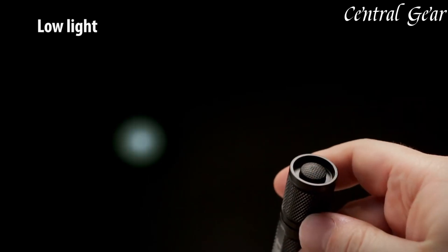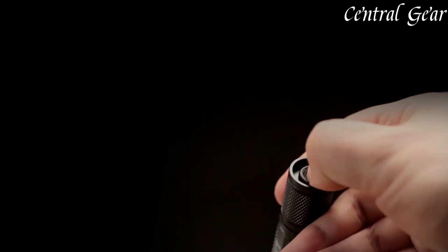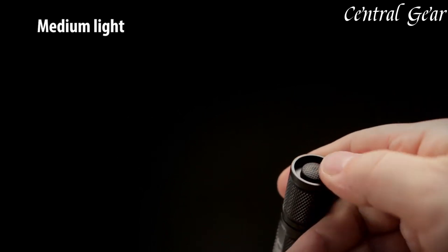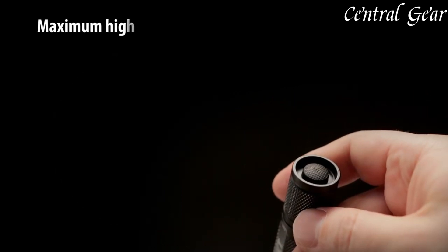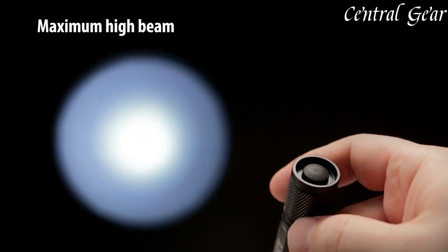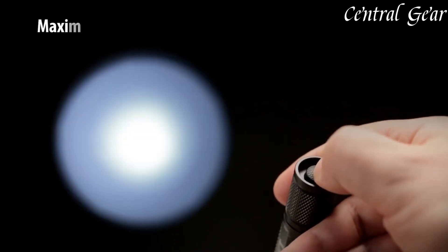The knife incorporates CRKT's patented Outburst assisted opening mechanism, which ensures smooth and rapid deployment with a simple flick of the thumb, enhancing accessibility in critical moments.